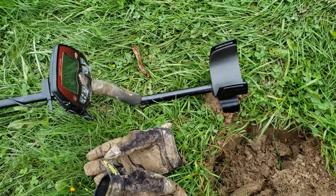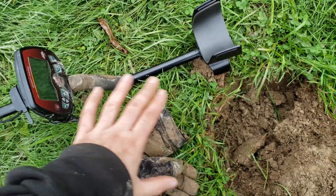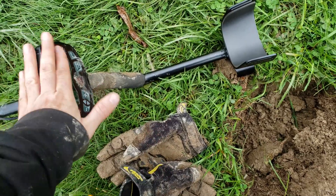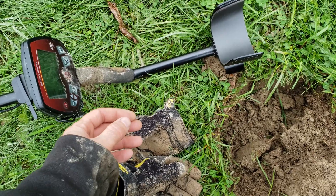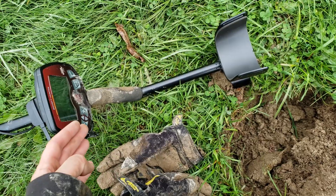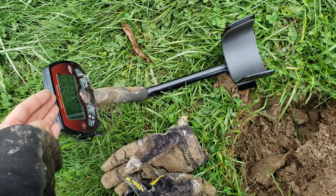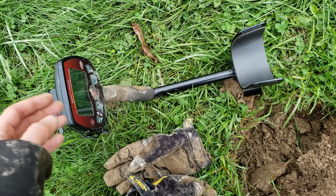It's time for a keeping it real moment — can't be all praise. I'm loving using the Bounty Hunter today. It's finding all the little bits and pieces because I'm digging everything. The problem is all those nails and tinfoil are ringing up into good coin signals. If you were in a fresh field it would be annoying. The ID is not on par with, say, the Cruiser. No machine is perfect — none of the three I own are perfect. They all have their little quirks and you just have to learn your machine. Put hours on it and learn it.